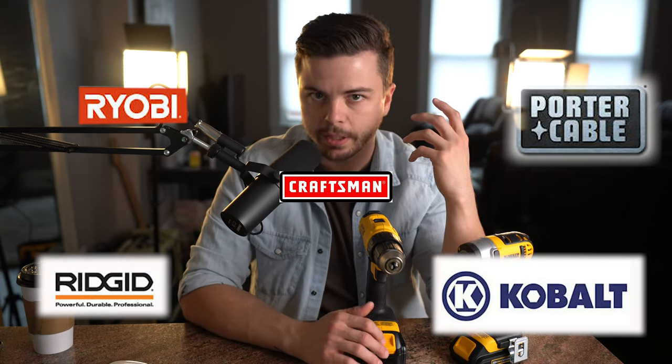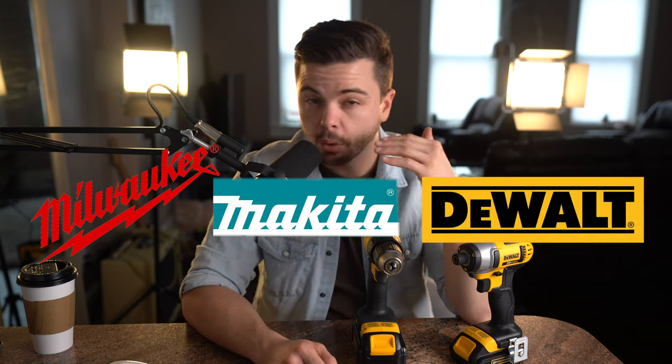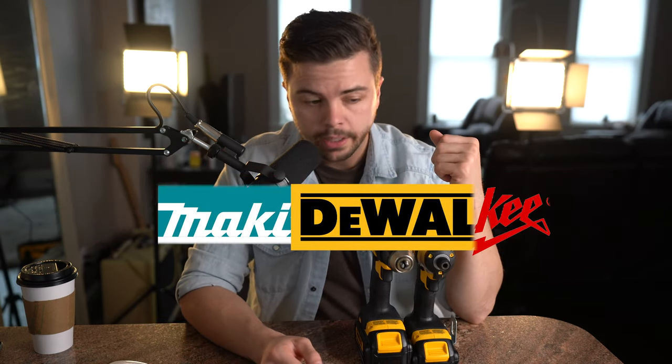Brand doesn't matter so much anymore — there are a lot of companies making really good tools. Stay away from cheap stuff you see online or at Harbor Freight. Get yourself a decent quality lithium battery tool. Affordable options include Ryobi, Porter Cable, Ridgid, Cobalt, and Craftsman. Step up from there you've got Bosch, then Milwaukee, Makita, and DeWalt — probably the top three.